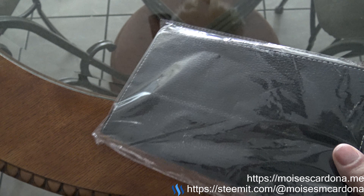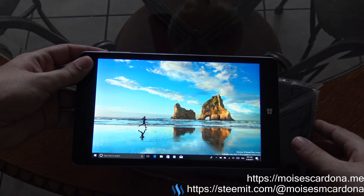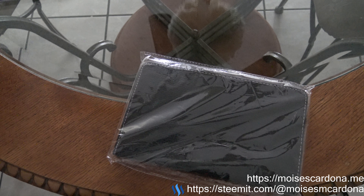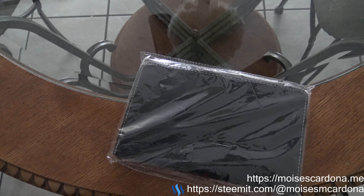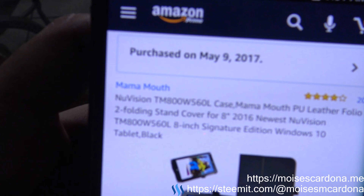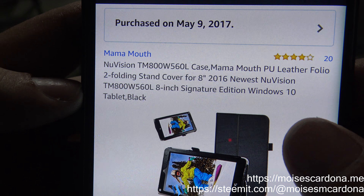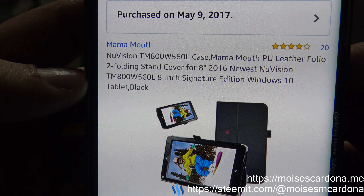So here I got this cover which is specifically made for the NuVision 8 inch tablet. The name of this cover is pretty strange — it's the NuVision Case Mama Mouth PU Leather Folio Twofold. That's the actual name of this item.